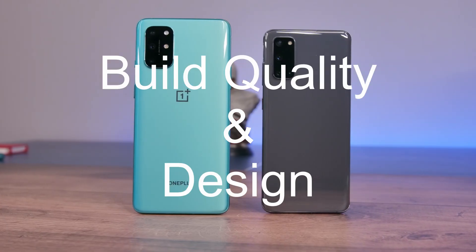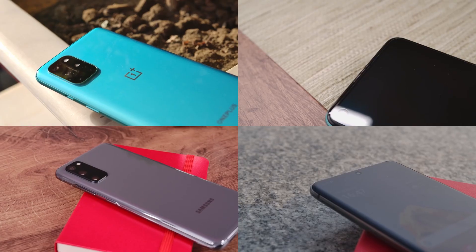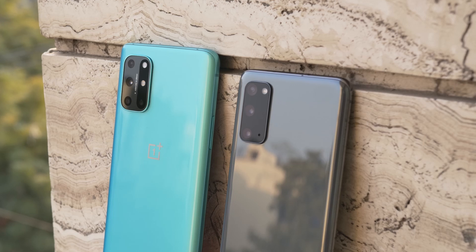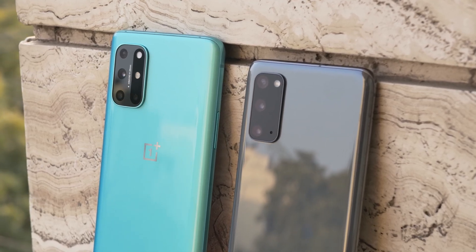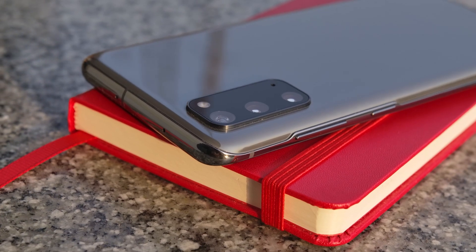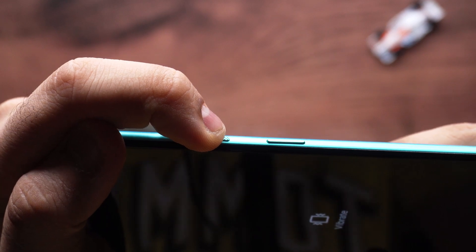When it comes to build quality and design, the similarities far outweigh the differences. Both phones have a glass front and back sandwiching an aluminium frame. Both of them have the camera module to the top left, although the S20's module looks cleaner and more understated. Both phones also have very clicky and tactile power and volume buttons.